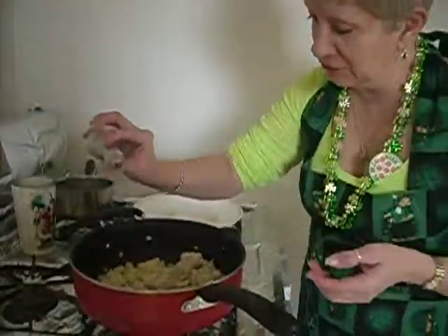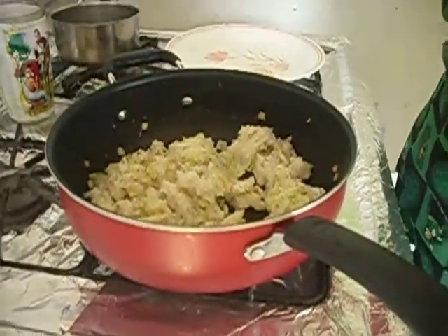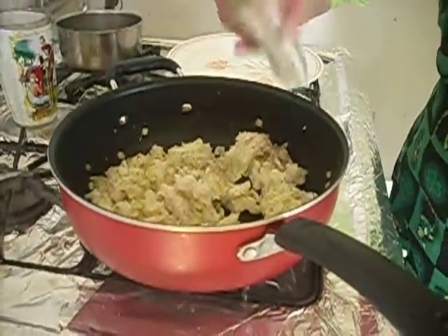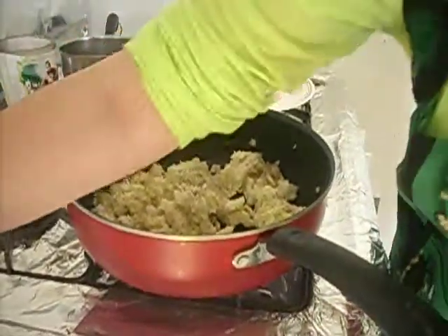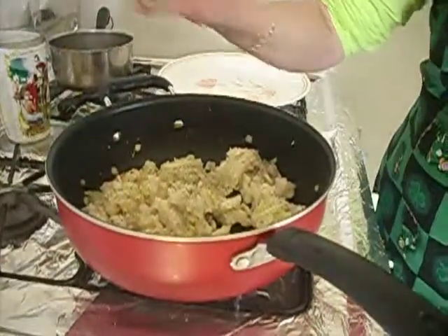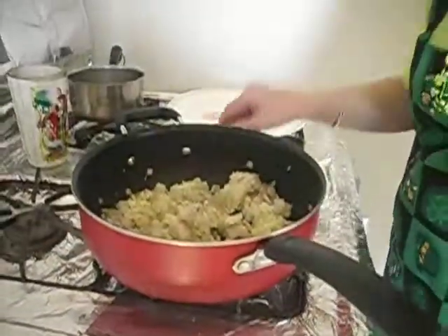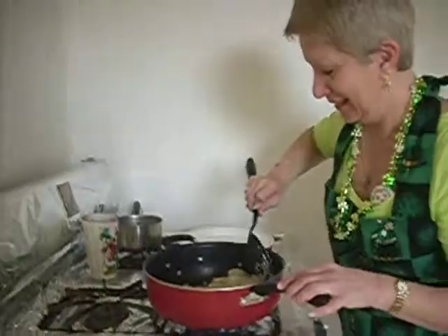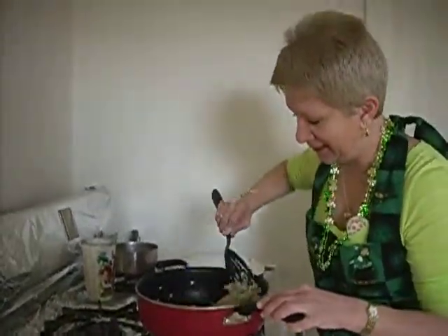Salt and pepper to your taste — I kind of like a lot of pepper. A little bit of salt. Mix it through. It doesn't take long because the pan's already hot.